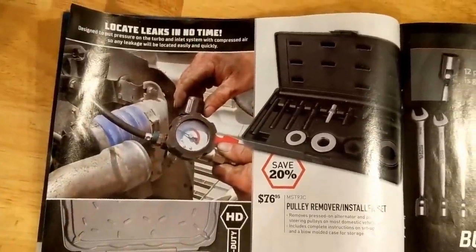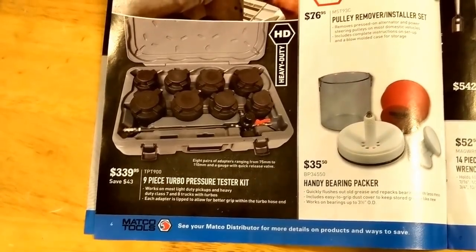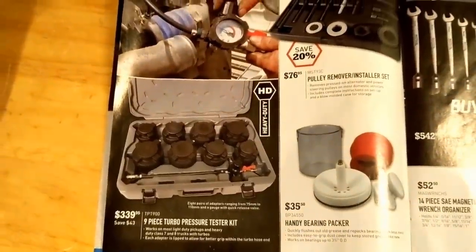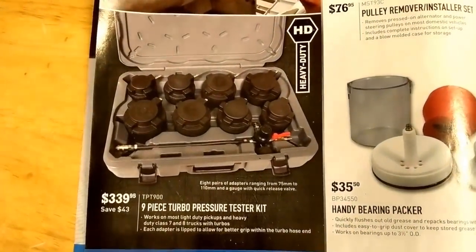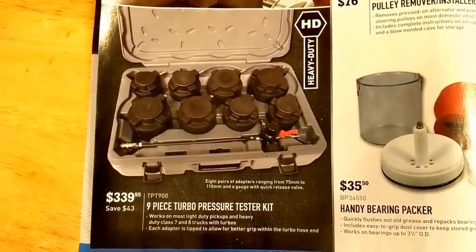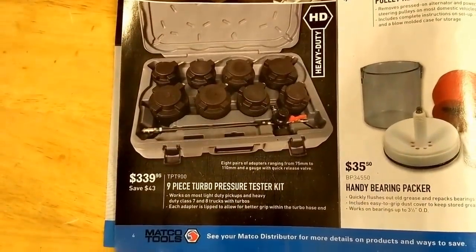Turbo pressure tester set, nine-piece, $339. Pressure up your air-to-air cooler or charge air cooler. That's one of the first things I always check when I have a low-power complaint — boost leaks. I'm not really sure what sizes you get with this kit, but they range from 75 to 110 millimeters. Looks like a handy kit, anyways.